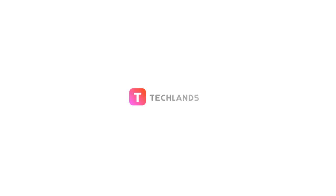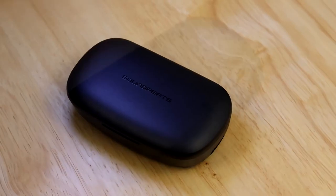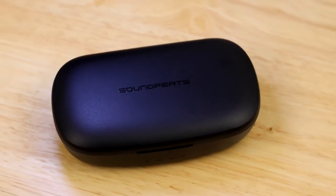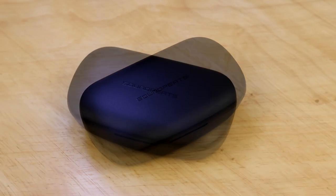Greetings and welcome to Techlands. Today we will be reviewing a fancy set of Bluetooth earbuds, the Soundpeats TrueBuds.